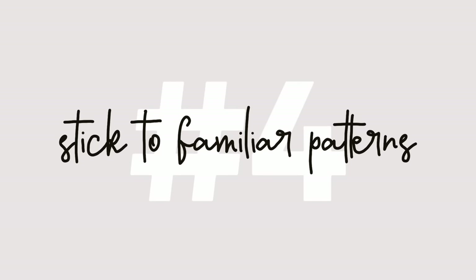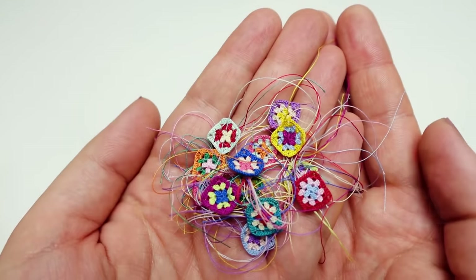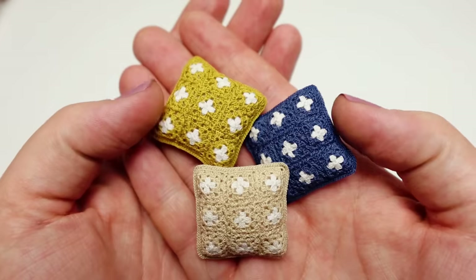Now let's talk patterns. Tip number four recommends sticking with patterns you're already familiar with. A trusty granny square is a fantastic place to kick things off and build your confidence.